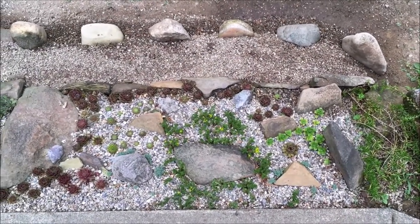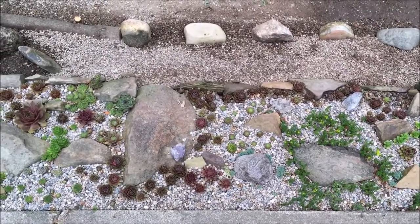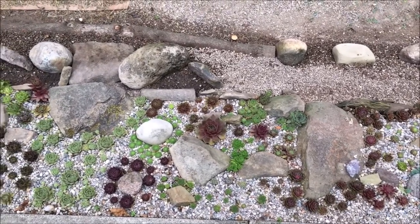It's actually an older project that just didn't get finished. I wasn't happy with the soil mix, a bunch of stuff died, I didn't like it. I'll show that in a minute.